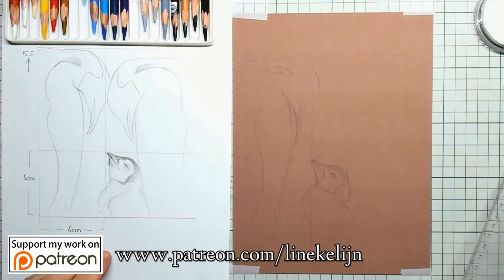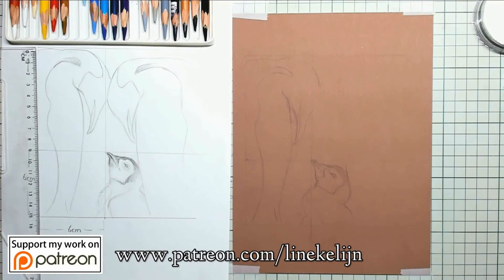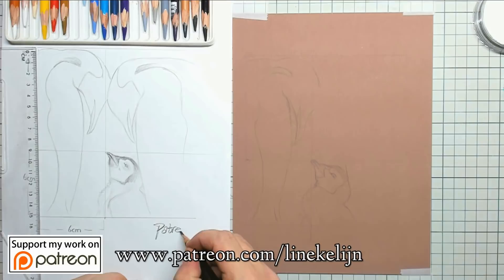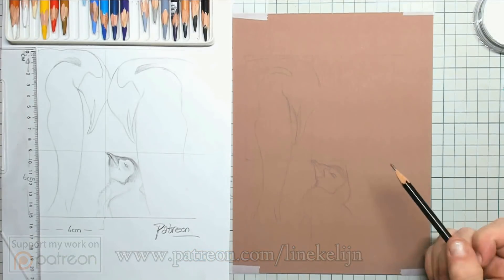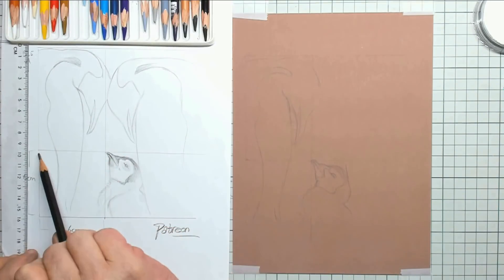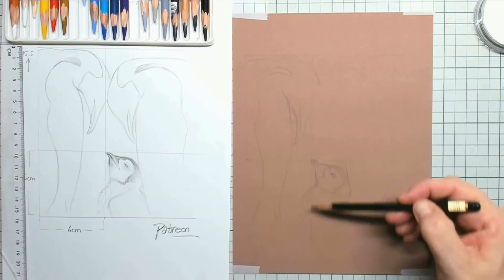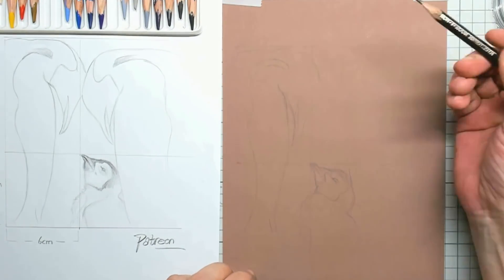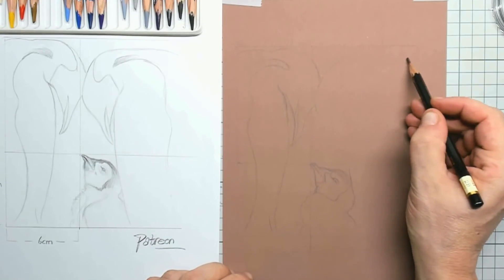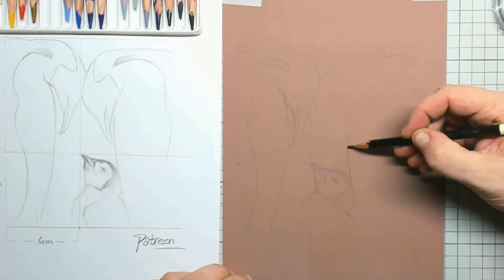On my Patreon page I've already put up a setup sketch so you can measure out your setup if you want, and you can support me there and get all kinds of prints, tips, and real-time tutorials. This is my setup — I was already sketching when I realized I needed to put on the camera, but the shapes are not that difficult as you can see.